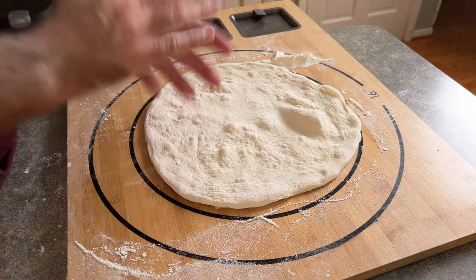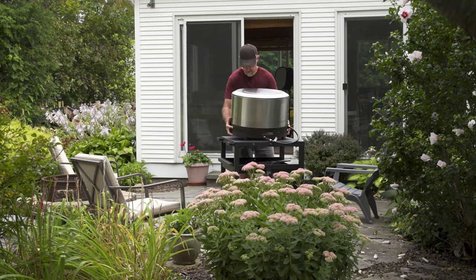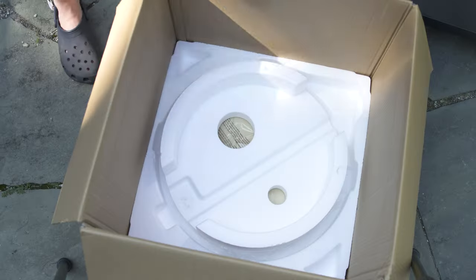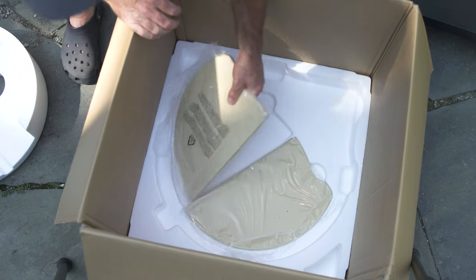First let's get this set up. The unit comes pretty much assembled — the only thing you need to do is hook up the propane and install the cordierite stone. The stone comes in two sections and you'll find it below the pizza oven when you take it out of the box.